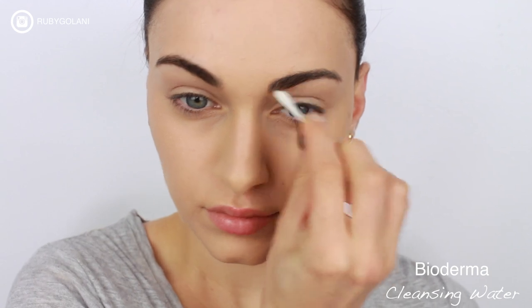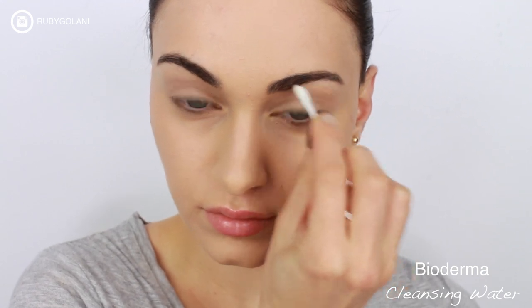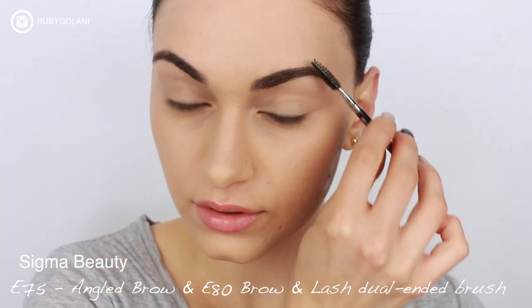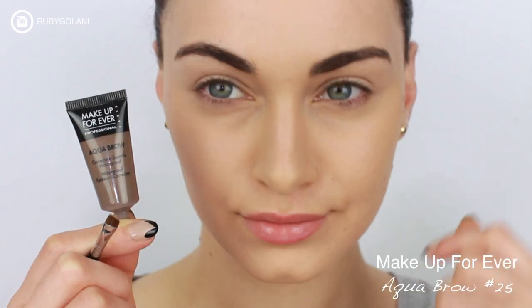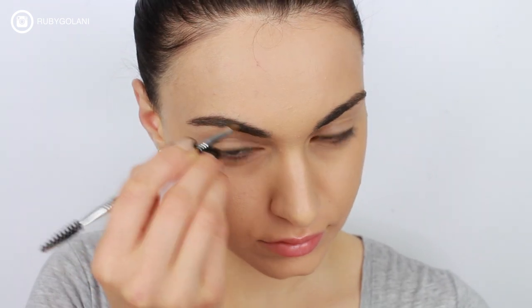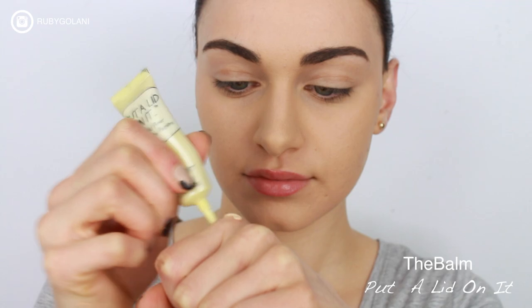My eyebrows can sometimes be foundation collectors, so I'm using some makeup remover on a cotton tip to remove this light cast over my eyebrows. I'm using a double-ended brush with a spoolie by Sigma to groom my eyebrows into place. Using my Aqua Brow by Makeup Forever, I'm going to be using the brush to slightly fill in the sparse areas of my brows.